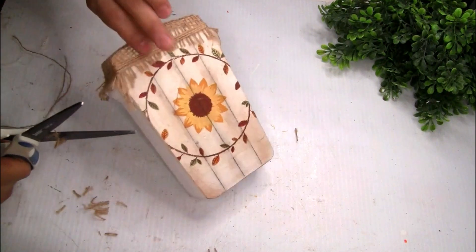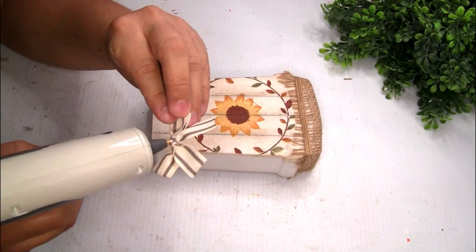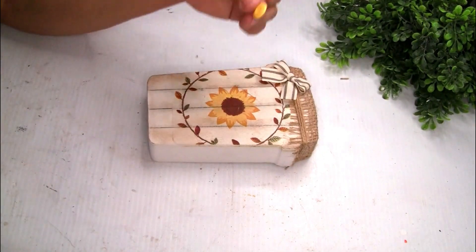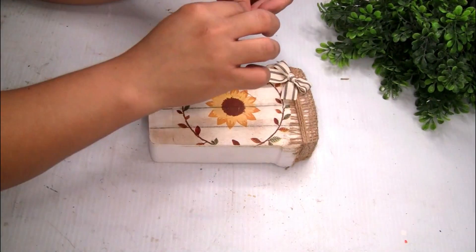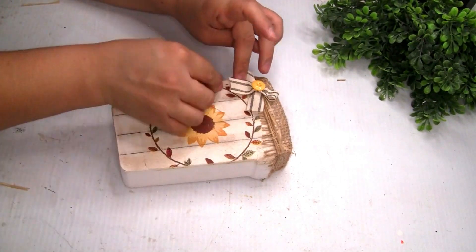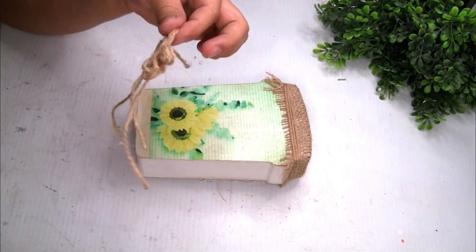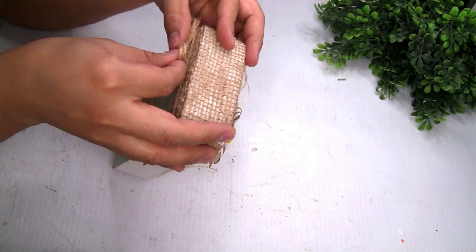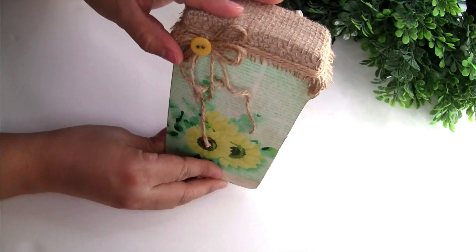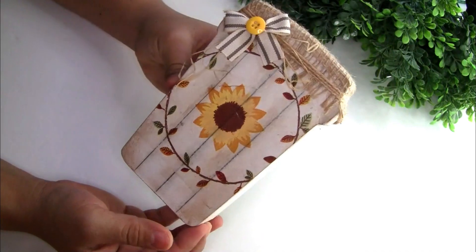I created a simple bow and placed it on one side. I also grabbed just one yellow button because something was missing on top of that bow. Then I grabbed a few pieces of raffia and placed them on the side — it gives so much detail. On the other side, I created a simple bow made of jute twine, placed it on the side, and added another yellow button. I just love it so much! Please let me know in the comments — do you guys have a favorite for this one?